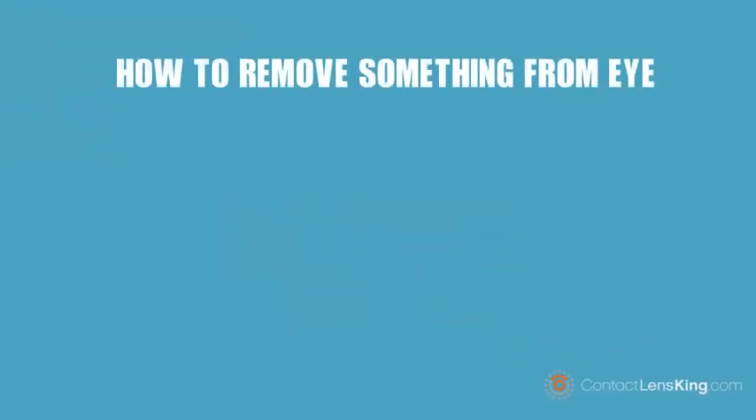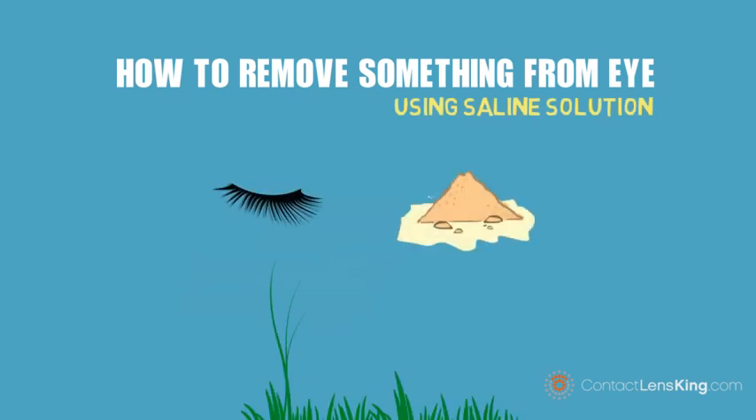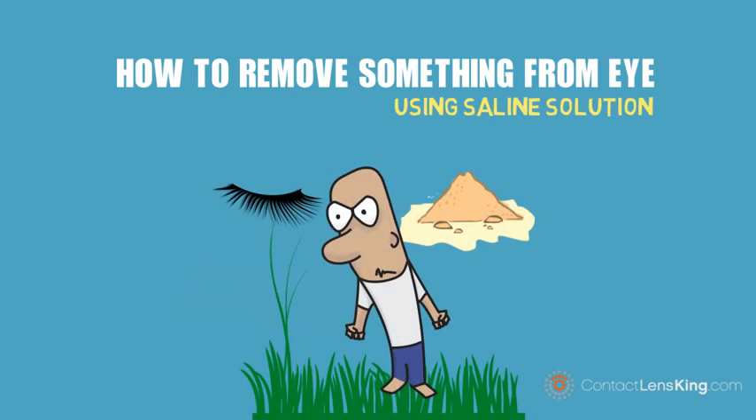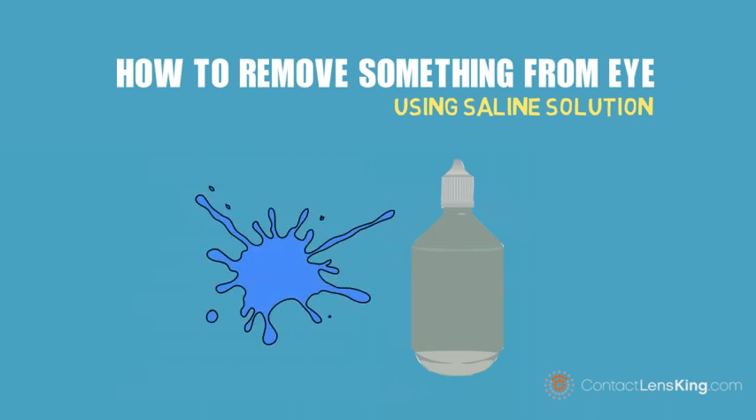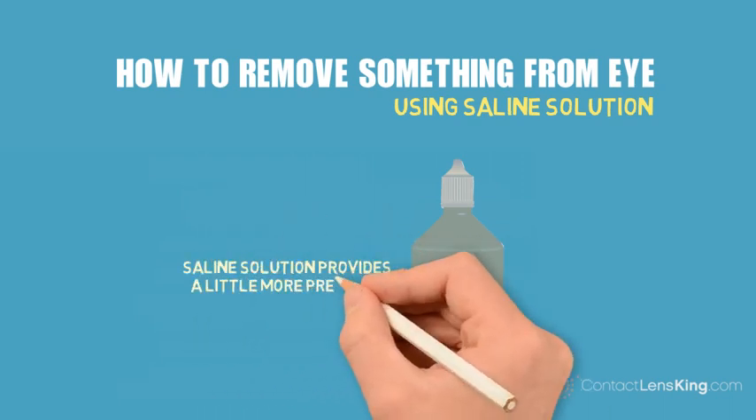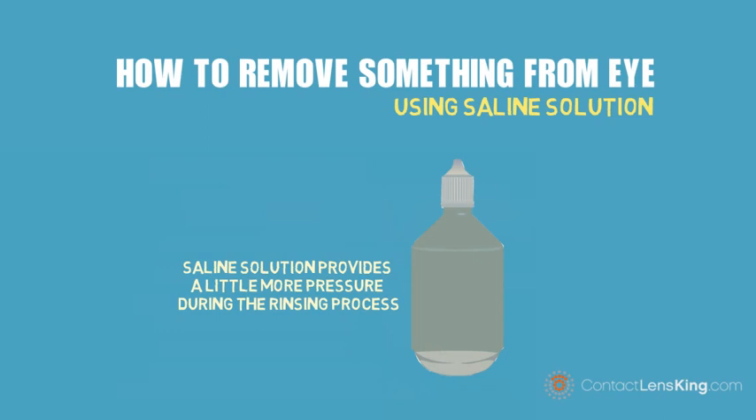How to remove something from the eye using saline solution. Having an eyelash, or any type of debris in your eye can be irritating. However, one of the easiest and safest methods to remove foreign particles from the eye can simply be with the use of saline solution. Unlike splashing water in the eye, saline solution provides a little more pressure during the rinsing process, which may help dislodge the debris.